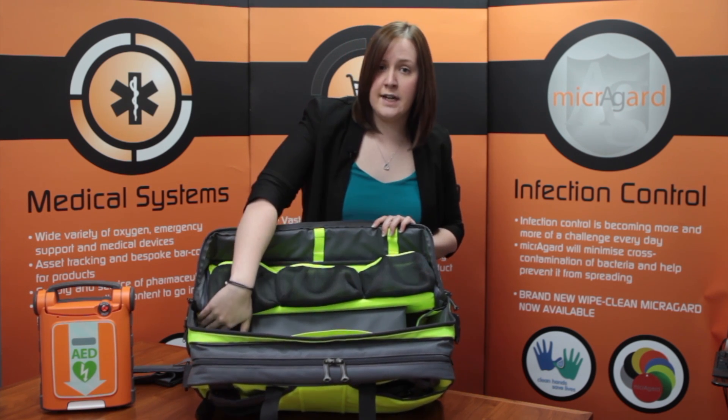In the bottom of this section there is a secure and protected tunnel for a D-sized oxygen cylinder with an external access point.